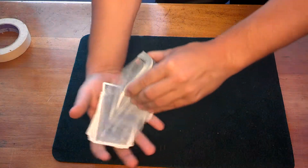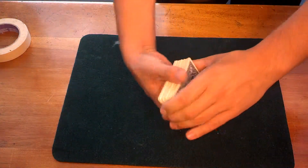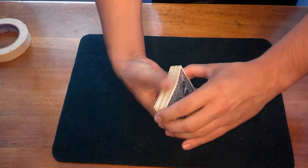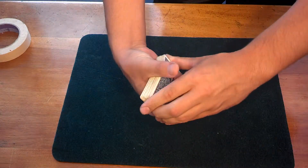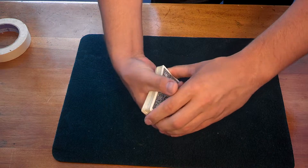The more you practice, the further you'll be able to back your hand up, and the more impressive it will look. To start out, you're going to be really close like this, really close up. But then as you get more practice, you can bring your hand back further.